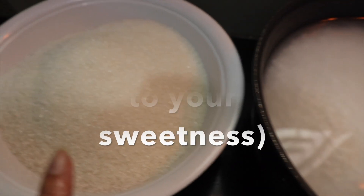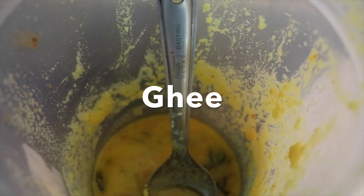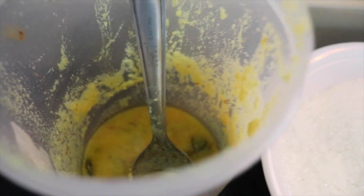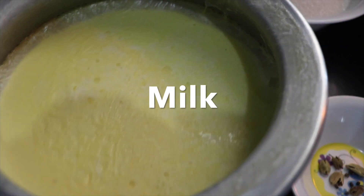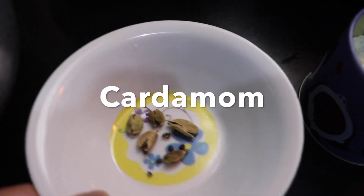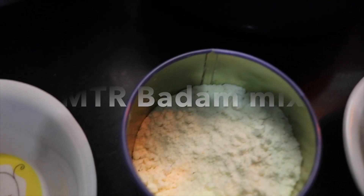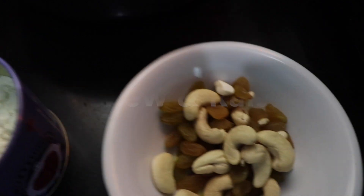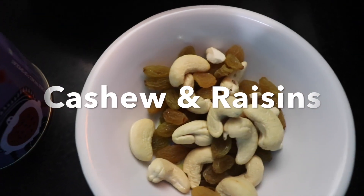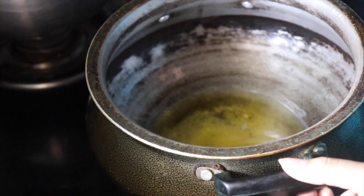Please soak it before you use it. I have used sugar — you can also use jaggery if necessary — and milk, cardamom, badam powder, cashews, raisins, or even pistas.